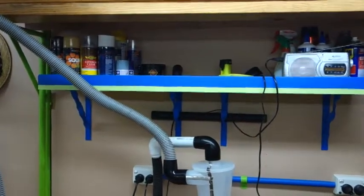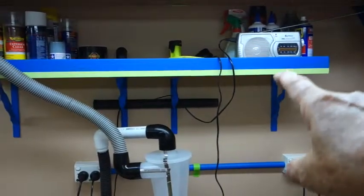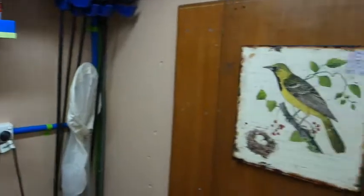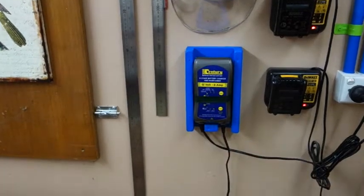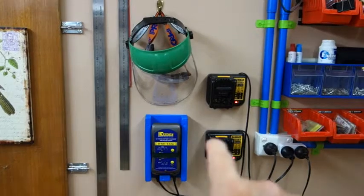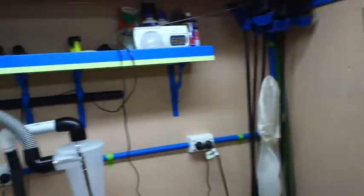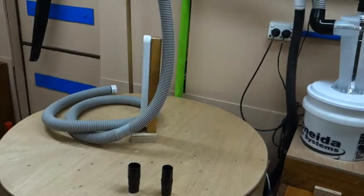Since we last spoke I've erected another shelf above here because it's space I don't use. I've managed to find paint that matches the conduits from when I originally did the shed, so it's all done. I've also got myself a trickle charger for a car battery — there's a car battery underneath and the trickle charger is connected up here with a little housing against the wall, also painted to match the conduits. That's it — dust collection done. Now to buy some tools to put on the tool station. See ya!